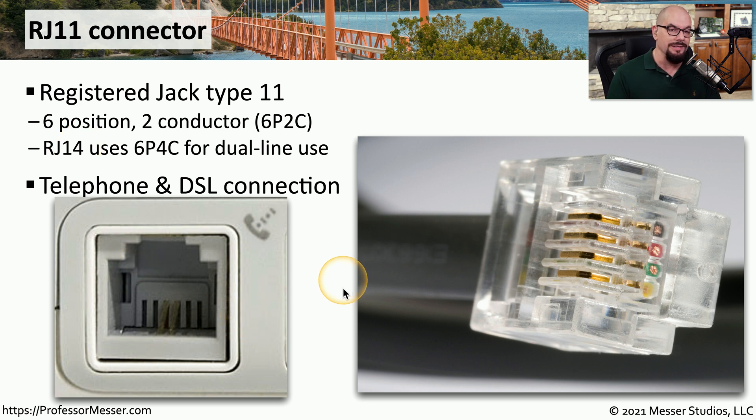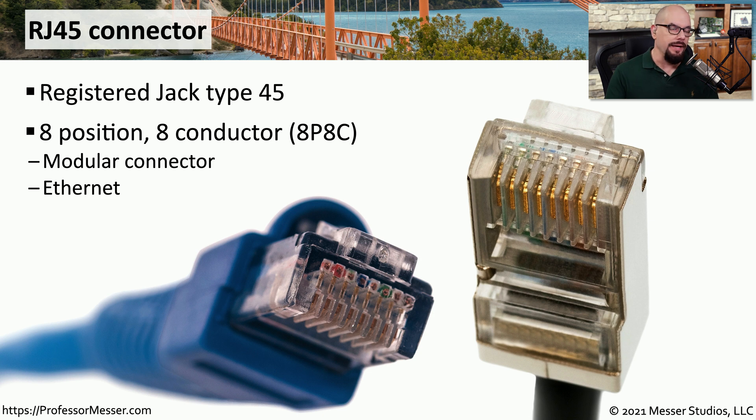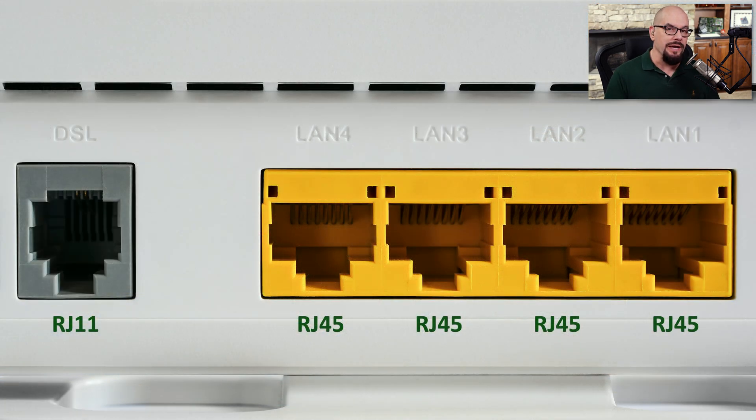You'll commonly see RJ11 connectors used for things like DSL connections or analog telephone connections. We commonly use a slightly larger connector for ethernet connections — this is an RJ45 connector, or Registered Jack Type 45, which has eight positions with all eight conductors used. It's sometimes difficult to differentiate between an RJ11 and an RJ45 because they are constructed similarly, but the size is quite different. When troubleshooting, you may find that people plug an RJ11 cable into an RJ45 connector, which won't work properly. Most of the time you can easily unplug it, plug into the correct connector, and the user will be up and running.